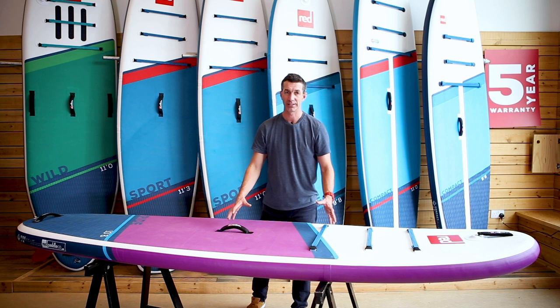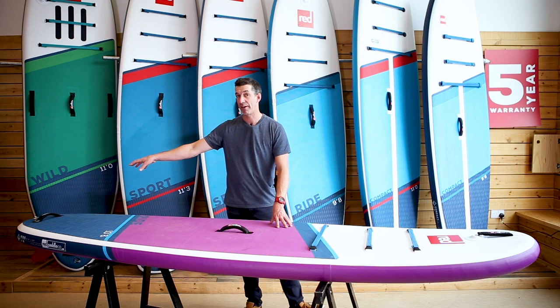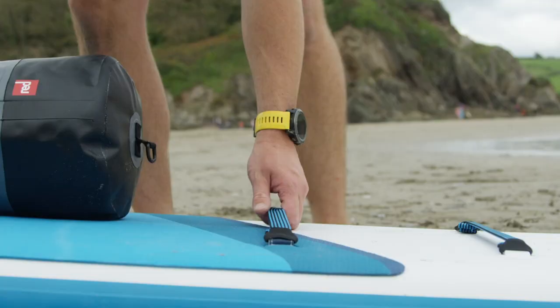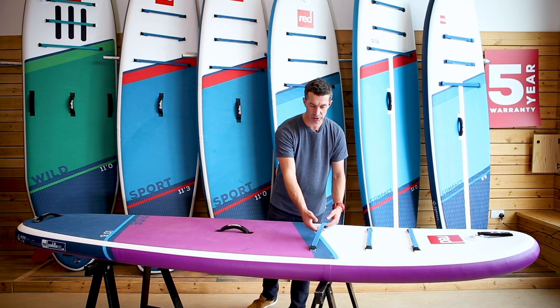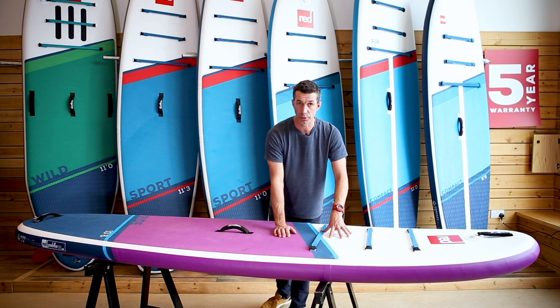Up on the nose of the board you've got a carry handle and an action camera mount, and at the back of the board you have another carry handle and a d-ring attachment for your leash. Right here at the front we have our flat bungee system. This makes loading cargo so much easier — dry bags and lunch boxes can easily fit underneath the bungees. It does still use the standard d-ring attachment so you can fit other luggage systems onto the board.